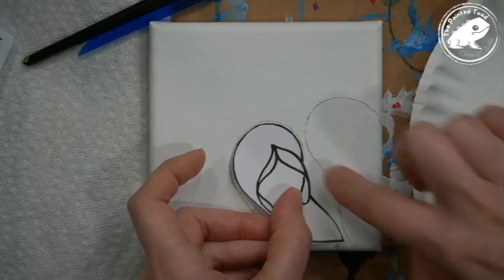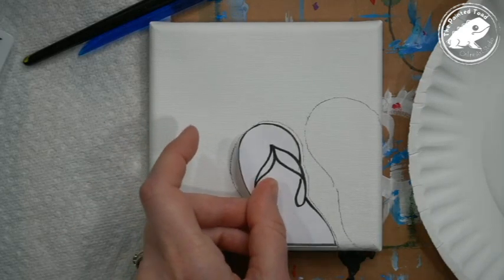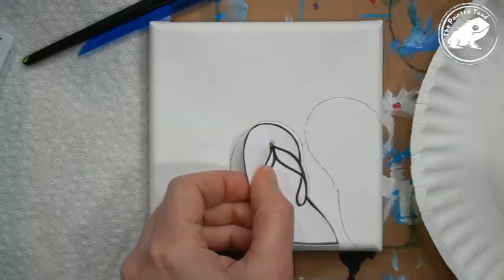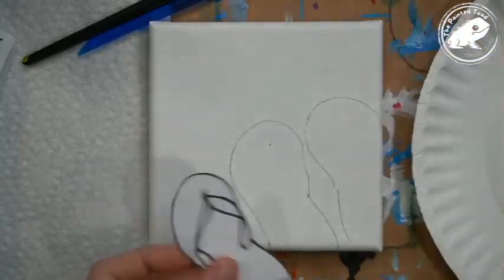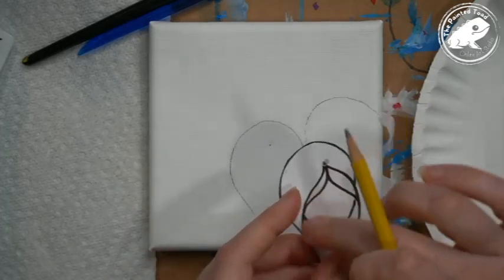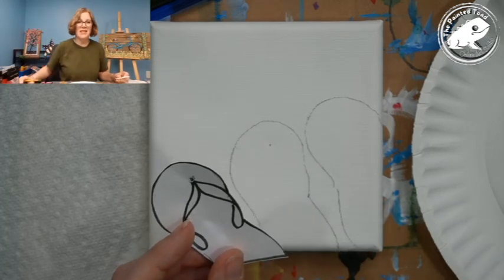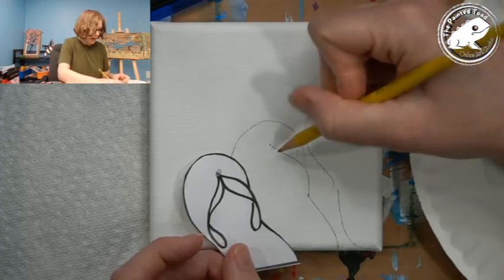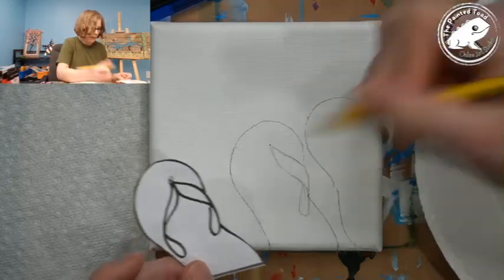For this little part here, if you aren't comfortable getting that sketched in, I'd recommend cutting around it. To save time, I'm just going to poke a hole here and mark where I want it, make a line, and kind of freehand sketch it. If you're not comfortable freehanding, go ahead and trim around that little tongue part and trace it on.